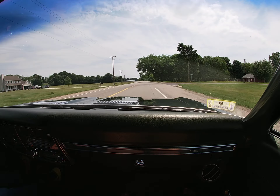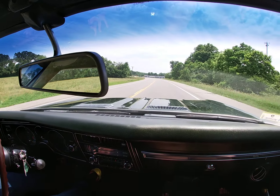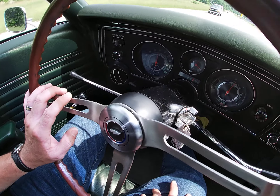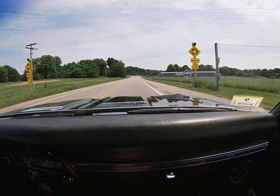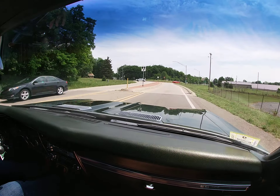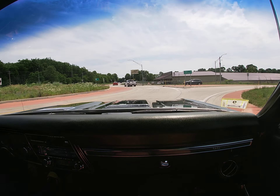This particular car just starts right, it drives right. Even for a big block, it's nice and cold — it runs right, it starts easy. With power steering and power brakes, it really adds to the ease of driving the car. Nicely optioned with the factory air conditioning.